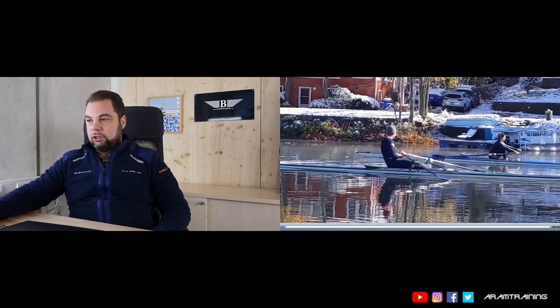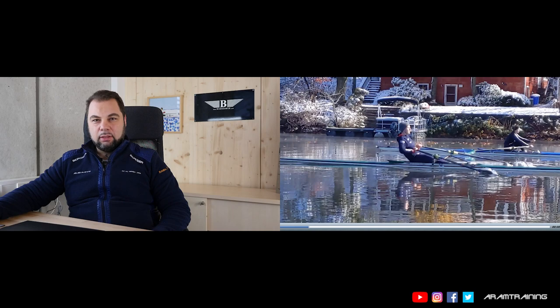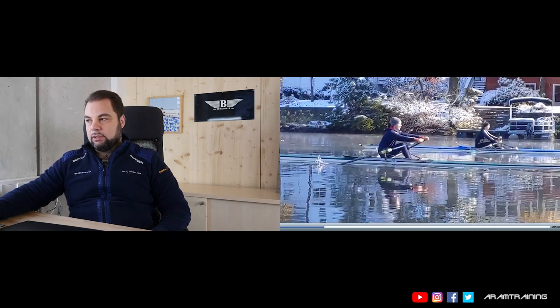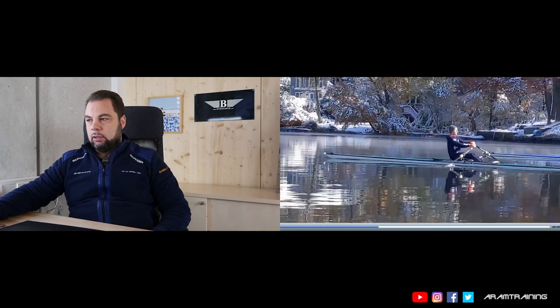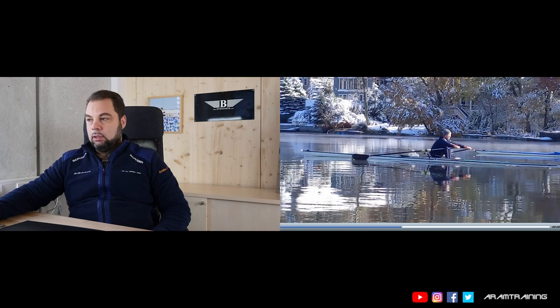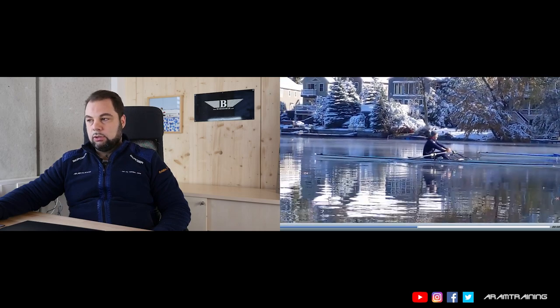Colin Hay sent me his footage and he said it was new to the single. It's snow, it's cold, the water can't be much above freezing temperature — a brave young man, 20 years old from the US I suppose, though I might be mistaken. Colin says he usually does sweep rowing and is new to single sculling. He says there are probably a lot of issues, but no, I don't think so. I think Colin sculled pretty well — remarkably well — for somebody who hasn't taken up sculling too long ago.